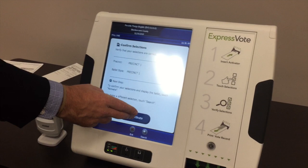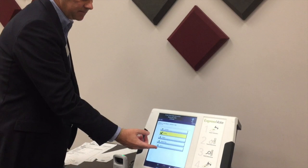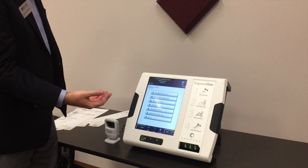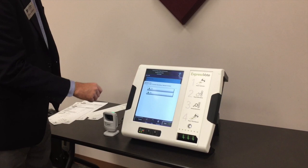That ballot style comes up on screen and we activate it. At this point the precinct election official can step away and the voter can go ahead and make their selections. It's very similar to what they're currently doing on the iVotronic — it's just a touchscreen. It's impossible to overvote. It's a paging system just like the current iVotronic; you can touch anywhere on the line to make selections.